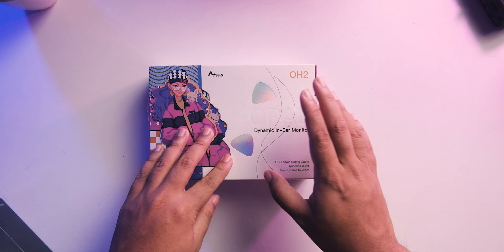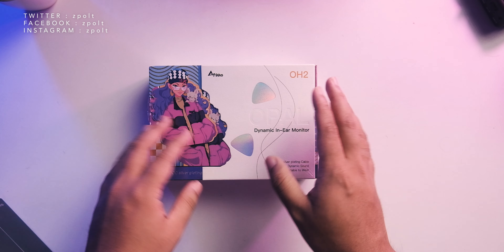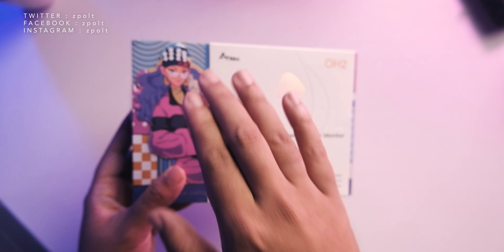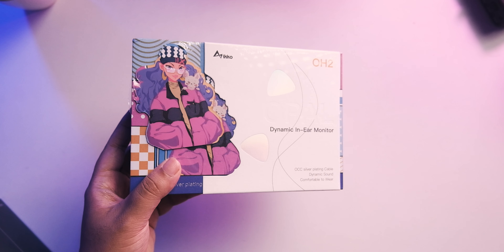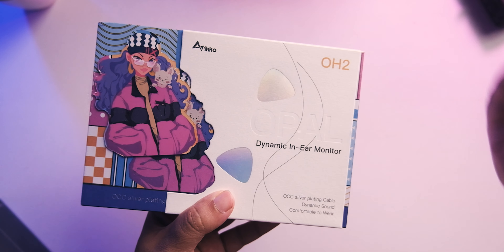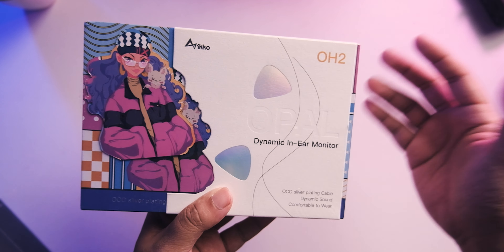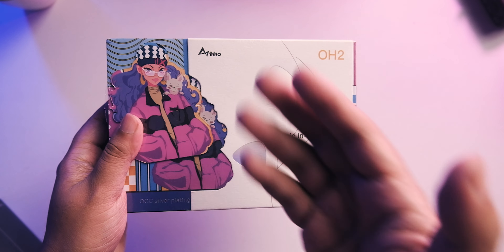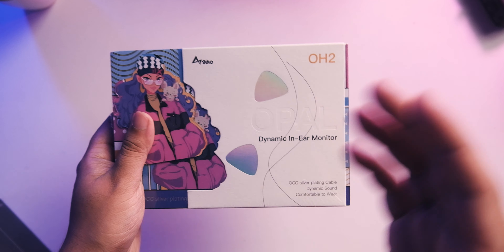We're back for another video and today we're checking out the Eco OH2. This is really interesting because it's the cheapest Eco we've looked at — sub $100. I've seen it for $80, and we might even see more discounts in the future. Eco does really high-quality stuff overall.